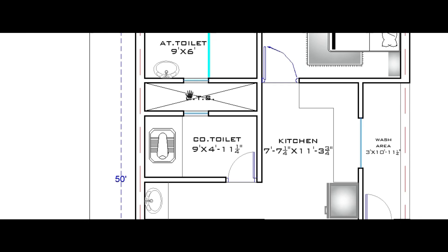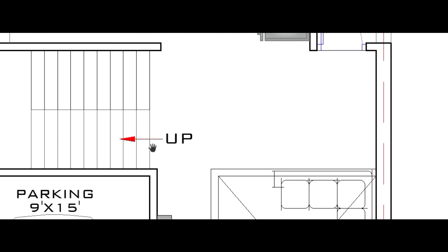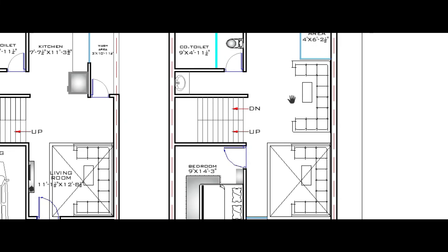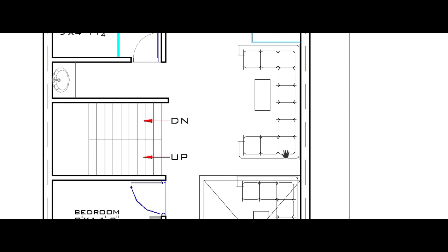The space between the attached toilet and common toilet is used as an OTS (open to the sky) space. That completes the ground floor. Moving up to the first floor — we are now on the first floor.